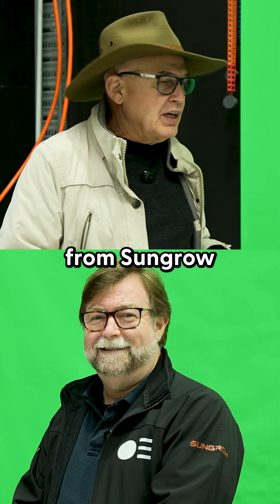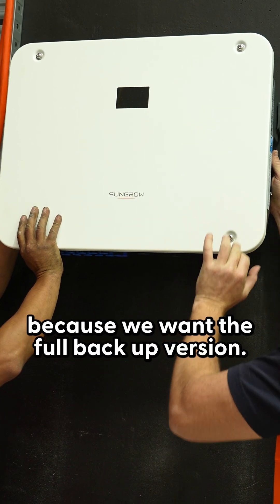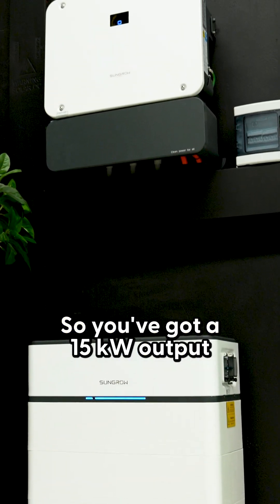I'm here with Graham from SunGrow. The product we've chosen is your 15 kilowatt SunGrow because we want the full backup version. With that, you can actually back up the entire building — it's called whole home backup — so you've got 15 kilowatt output on the backup circuit.